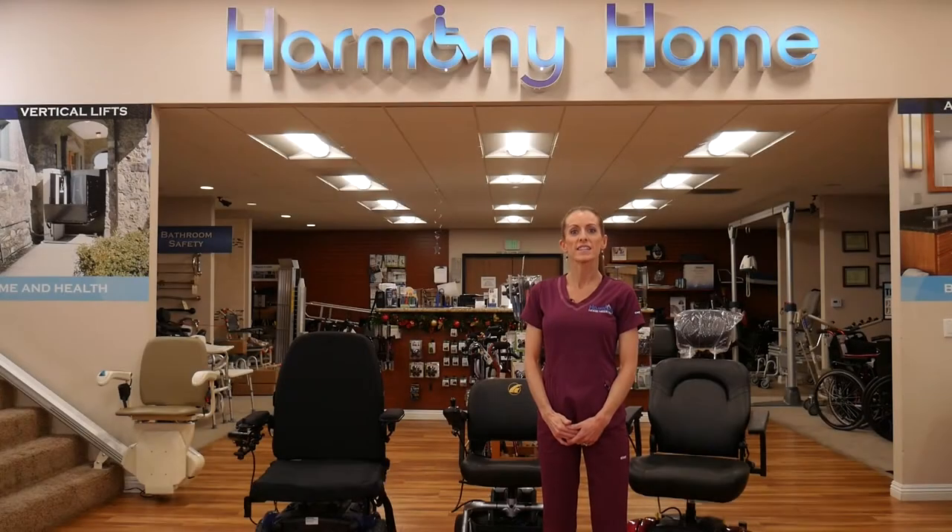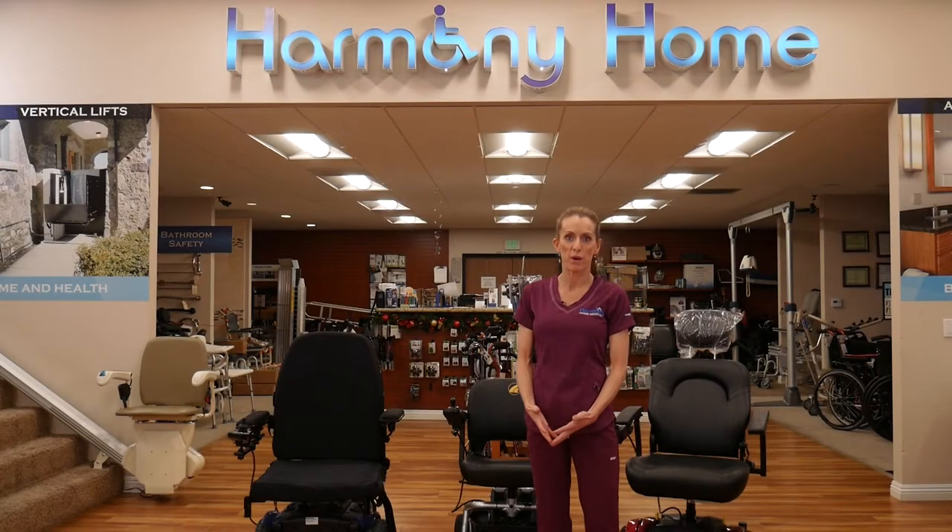Hi, I'm Erica with Harmony Home Medical, and like Harmony Home Medical, I'm here to help. Today I wanted to talk about power chairs, so let's take a closer look at the portable power chair.